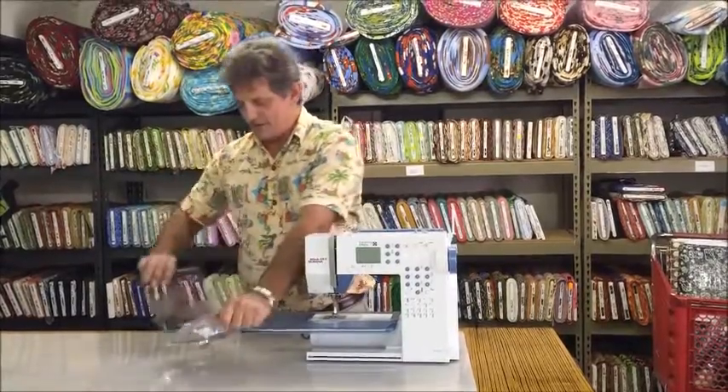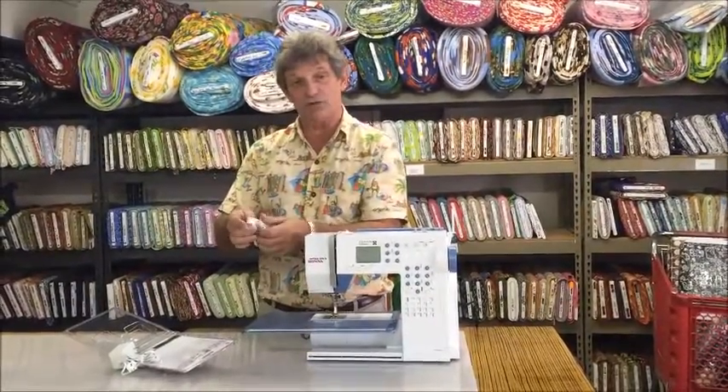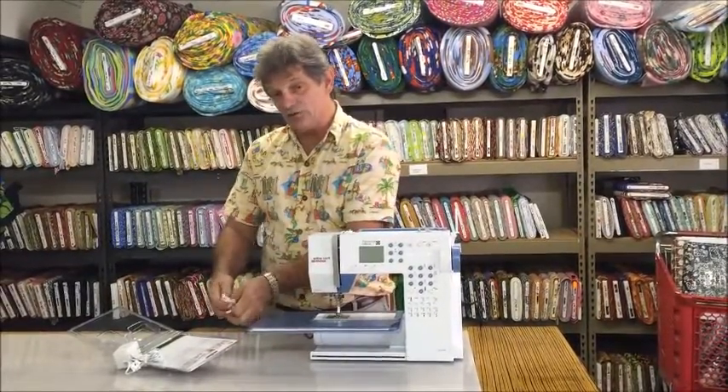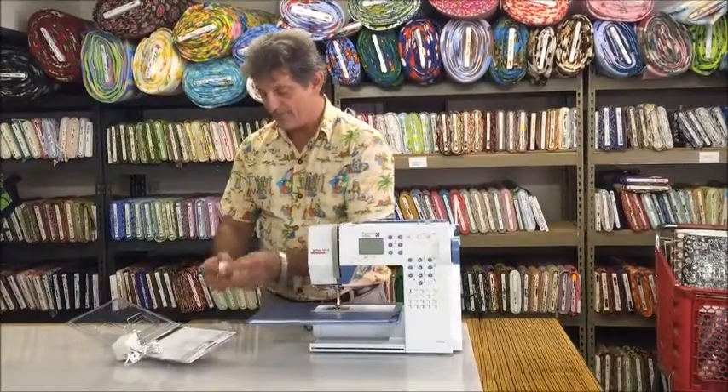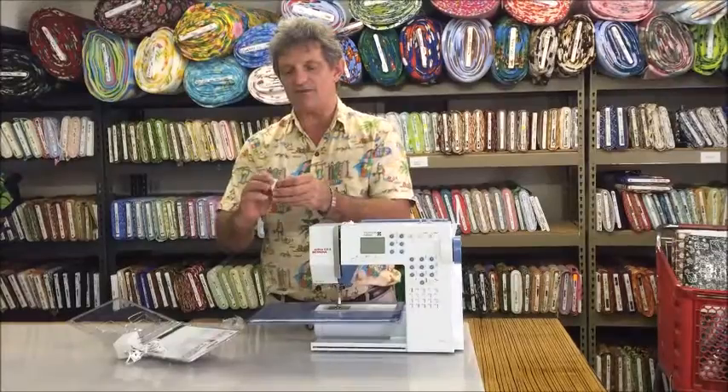So when you open yours up, you're going to see that it comes with the mounting brackets for two machines. This is so that you can mount on two different machines and easily move your light from one to the other. The little mounting pads have a self-adhesive.